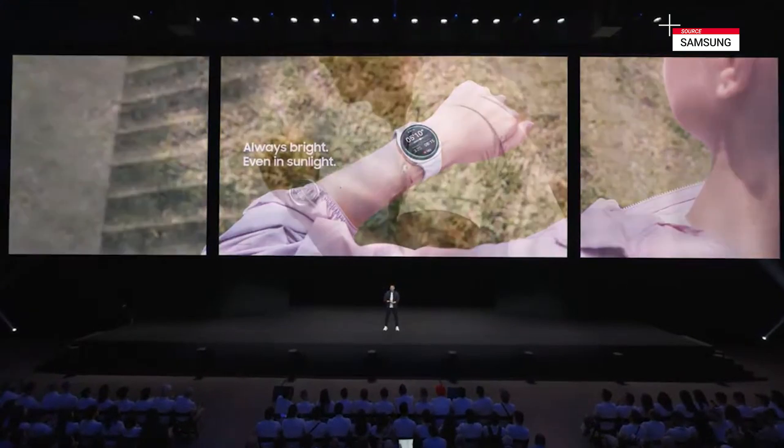As someone who runs regularly, I know how valuable that kind of insight can be. Just last week, my watch helped me set one of my personal bests at Atlanta's Peachtree Road Race. And today, we've invited someone here who knows a lot about setting records. Please welcome world record holder for the half marathon, Jacob Kiplimo.